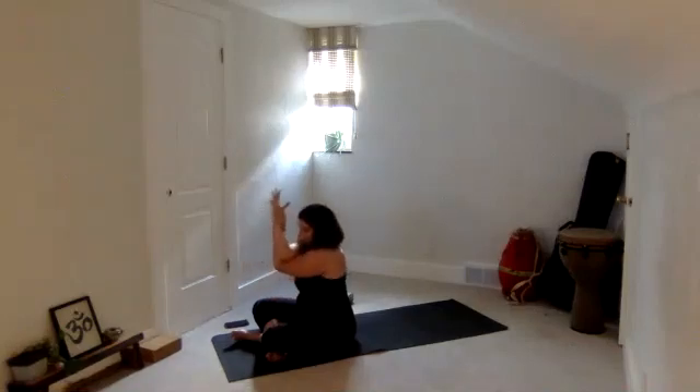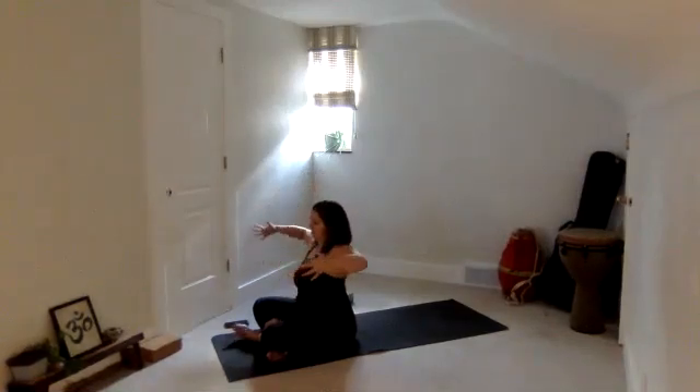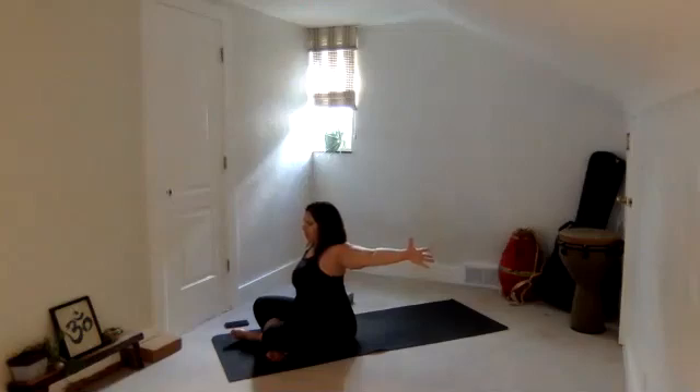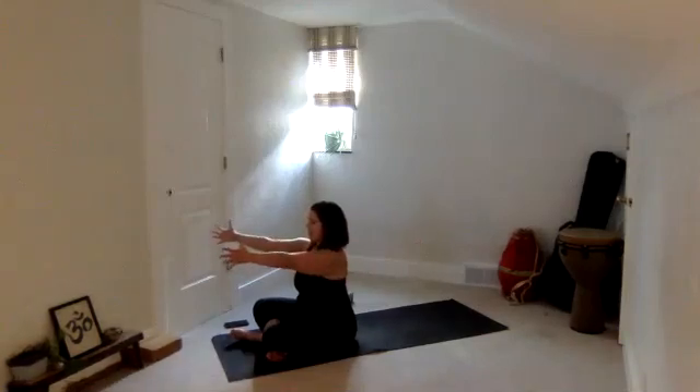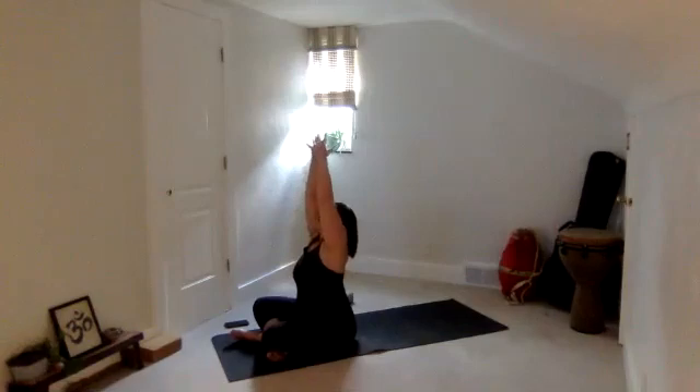Then start to rise back up, take a deep breath in, unravel the arms, take them out like the letter T, palms facing forward. Take a breath in, descend the back of your hands back, maybe start to squeeze the shoulder blades a little bit closer together. Then use your exhale to bring your hands together in front of your face, but your arms stay long. Start to lift the arms back up, maybe even look up, and then use your exhale to twist over to the left.